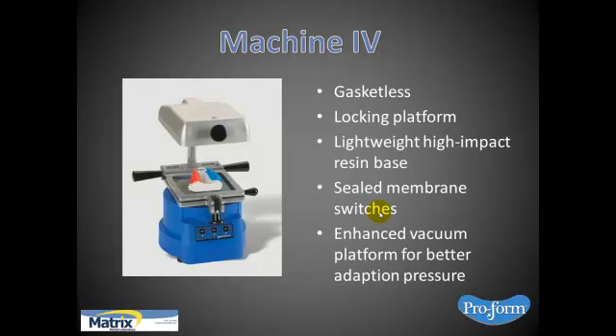To vacuum form the product, I recommend a good vacuum former. The one I'm recommending and using nowadays is the machine from ProForm, Keystone Industries. It's a nice machine that has a ton of features that previous machines didn't have. This is more about the eGasket and less about the machinery, but in order to get a good vacuum forming, it is also critical to have a good machine.